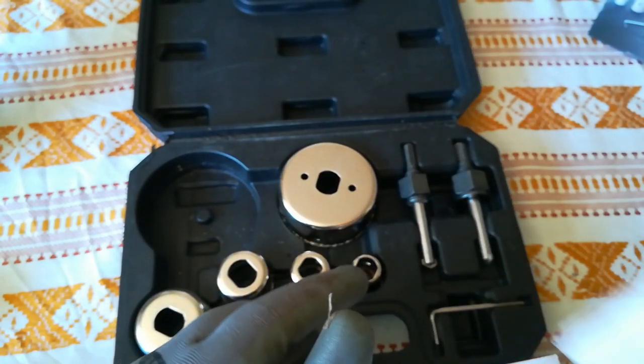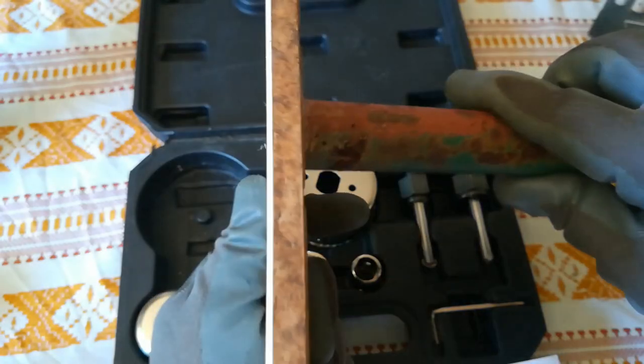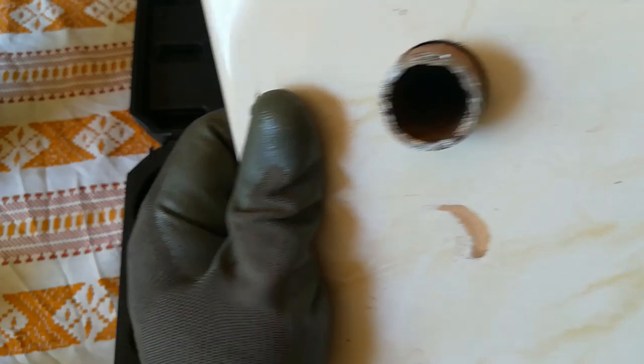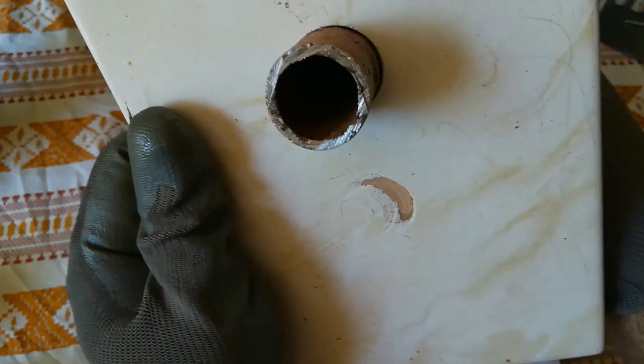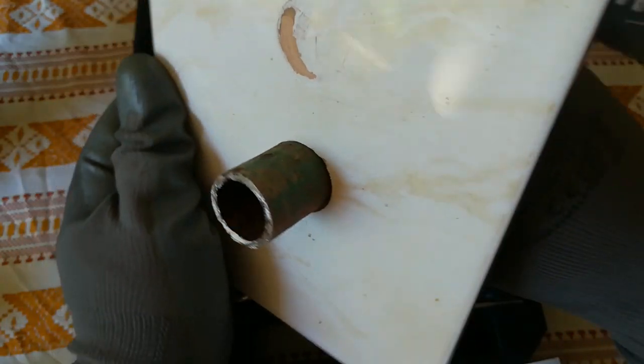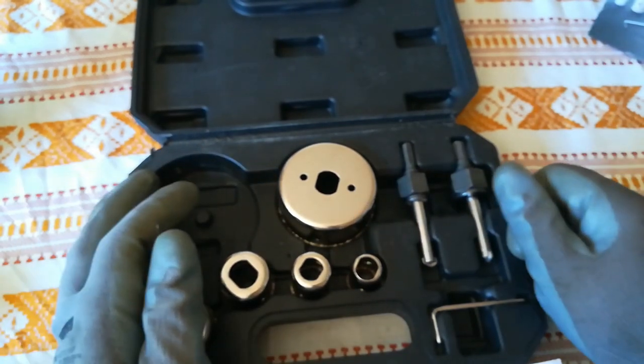I will show you the 3/4 inch pipe. This is how it fits — as you can see, it fits loosely, it has a little bit of play. This is a little bit longer pipe, so bear with me. It goes through with ease.